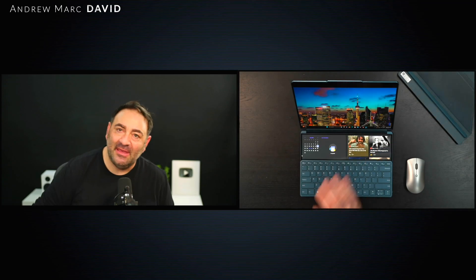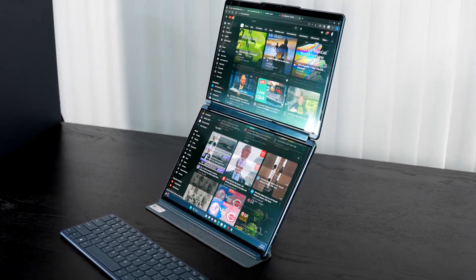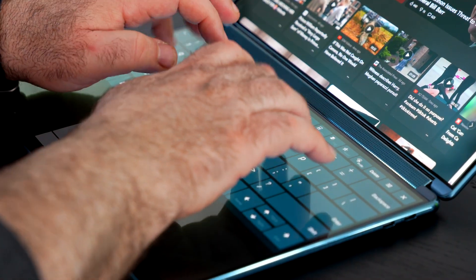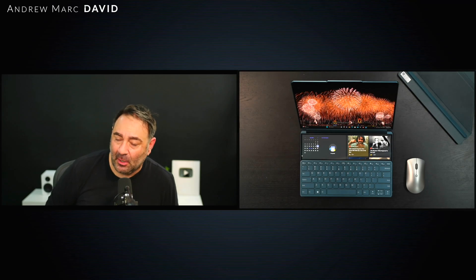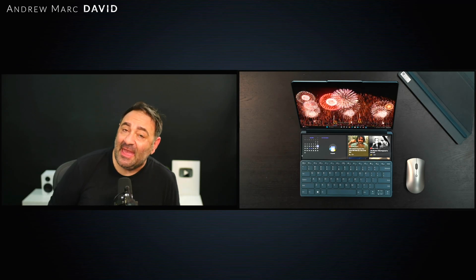I've had about a month or so to use the Lenovo Yoga Book 9i. What you see here is a dual screen laptop with two 2.8k OLED displays and they are absolutely gorgeous. This is a really versatile and unique laptop — great for the multitasker, for productivity like spreadsheets, and also for content creation on the fly, although it only has integrated Iris Xe graphics. The overall aesthetics and package here are pretty interesting, and I've really been enjoying my time with it.